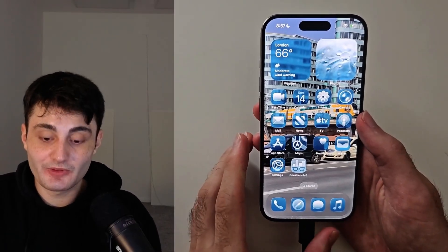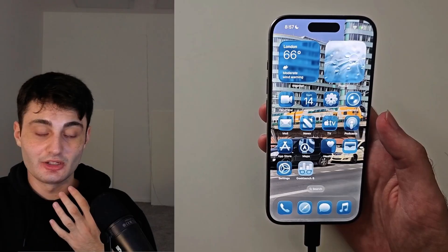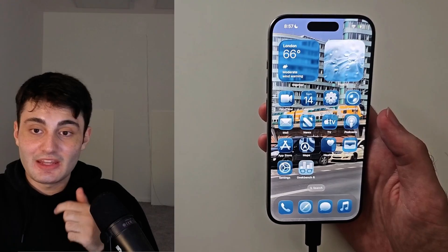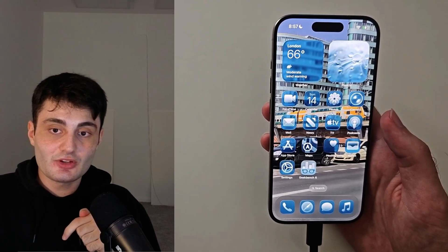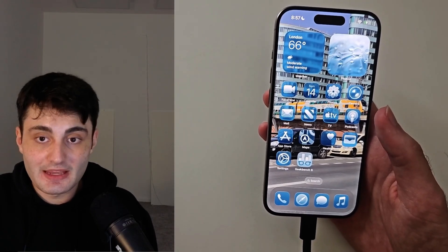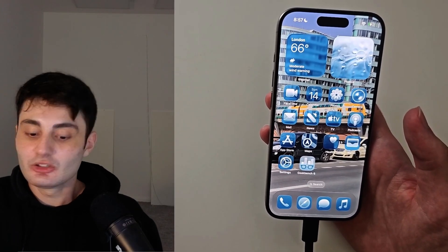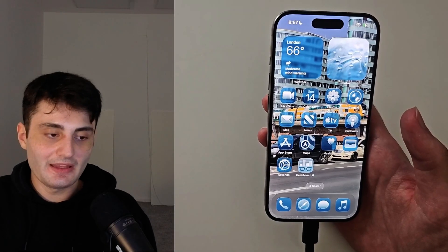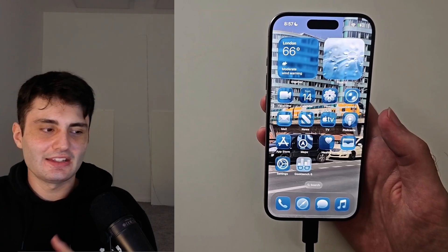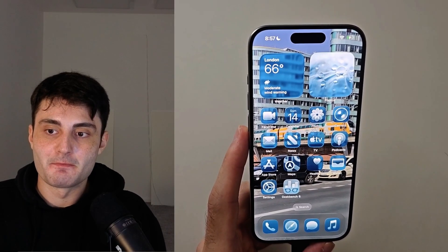One final thing — YouTube isn't recommending my videos like they used to, so if you want to help me out, it would really mean the world to me if you hit the like button and left a comment saying this video was helpful. If you have any questions just leave them in the comments and I'll try my best to get back to you. Take care, bye bye!